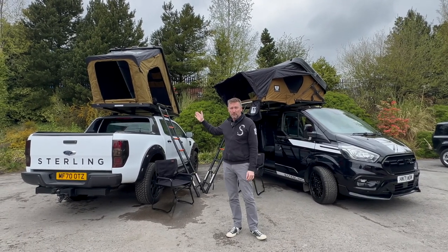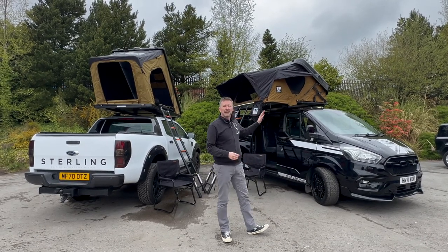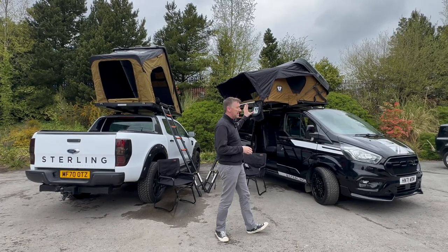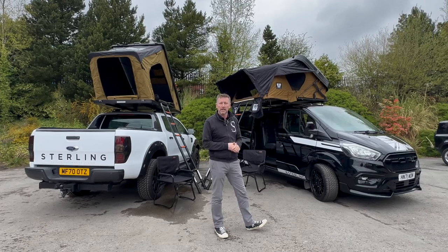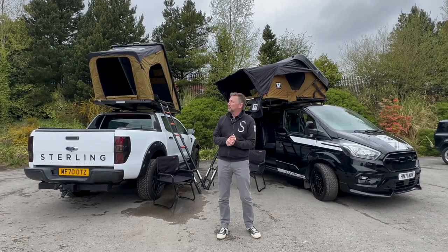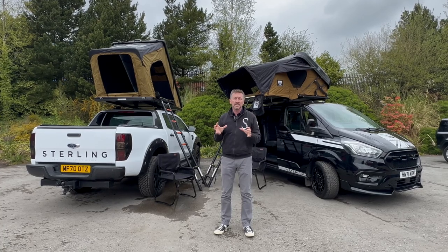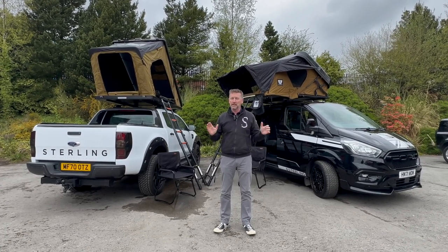Behind me to my right is the Kumaro 135 and then the Mighty Oak Hybrid 190. The Mighty Oak is a two-man tent, and the Kumaro fits three adults or two adults and two small kids. Lightweight material construction but really, really good quality, with military-style canvas, integrated LED lighting, and just a pleasure to put up — one minute, two minutes tops.